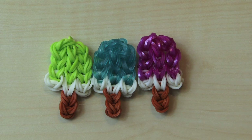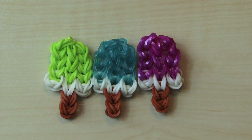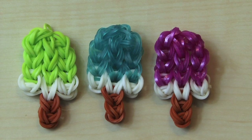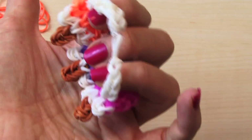Hi guys. Today we're going to make a Rainbow Loom Popsicle Charm or Bracelet. It's a fairly easy tutorial. What you're going to need for this are three colors: the color of your choice for the popsicle, white to create a creamsicle look on the bottom, and a brown or black color for the popsicle stick. When we're all done you can do it in a variety of colors and link them together to make a bracelet. Let's get started.